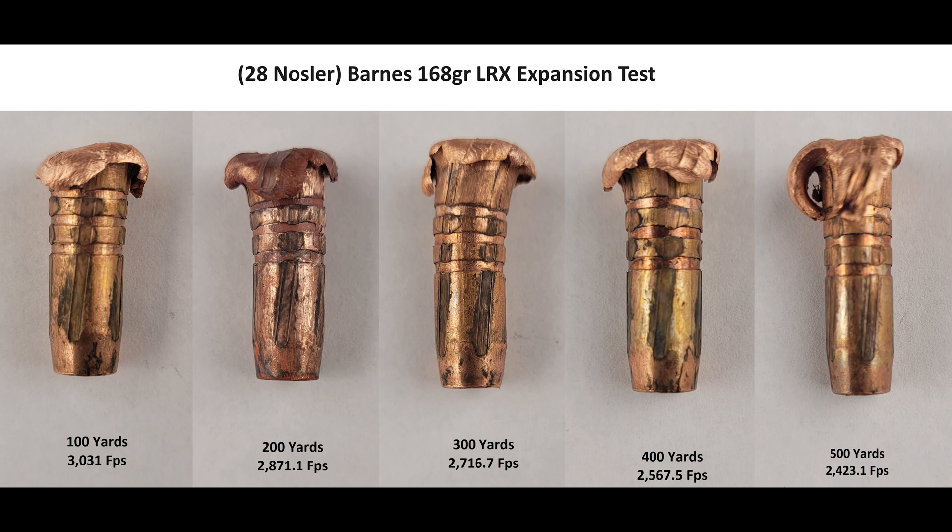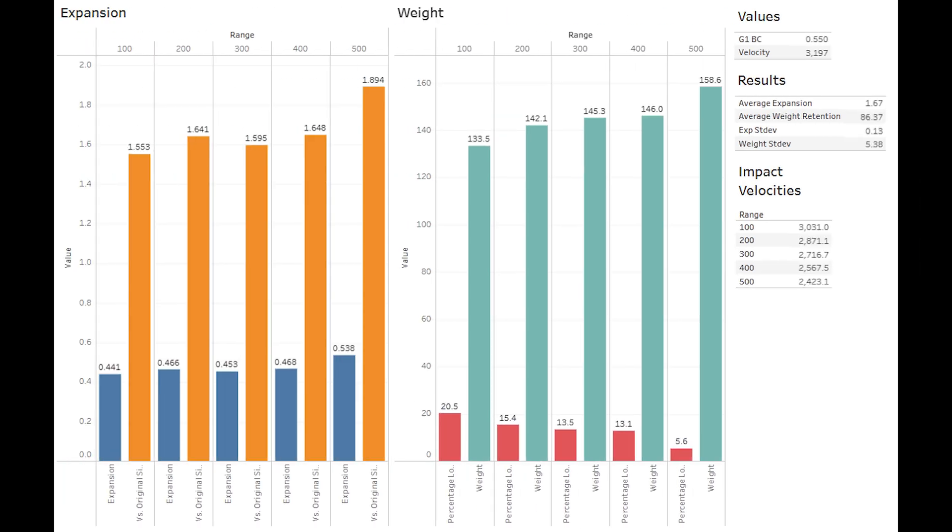Let's look at some graphs. Interesting results here. Expansion is pretty steady at right around 1.6 times original size up to 400 yards, which tracks because at all of those ranges we had total ejection of the pedals, so it makes sense that they would be a similar diameter. Expansion peaks at around 500 yards with nearly 1.9 times original size, which is more closely in line with previous testing, and that's due to the retention of those two pedals.